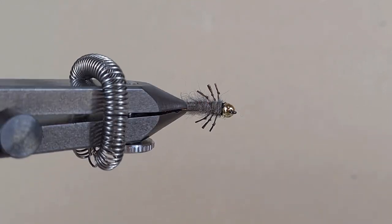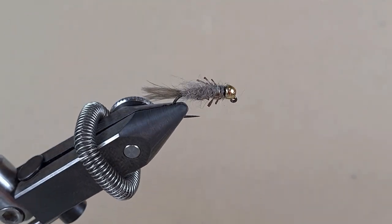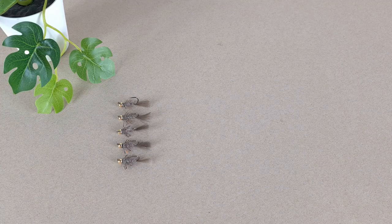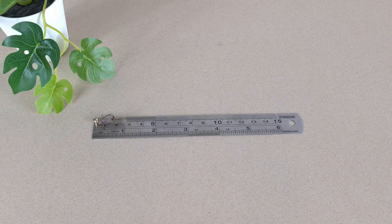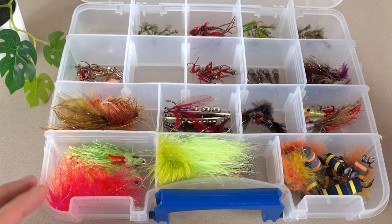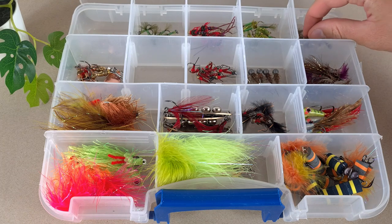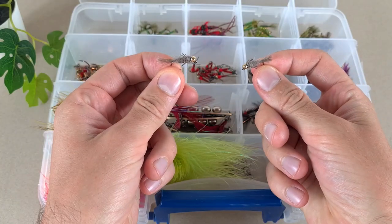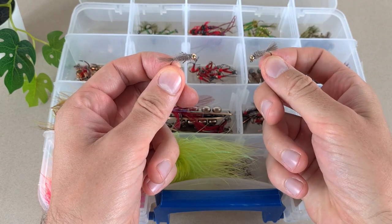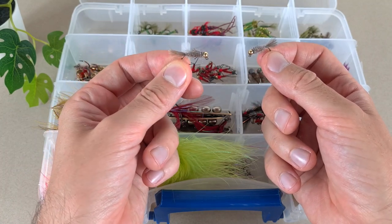Here we go guys — that's a bigger Rika Nymph. It will be heavier, it will dive deeper, and I can cast it with a heavier rod. Nymphs are ready — let's check size and weight: it is around 2.5 cm and 0.6 of a gram. Let's put them in the box. To show you the difference, we already made a Rika Nymph on a size 10 hook with a 3.2mm tungsten bead, and this is the one made today — hook size 8 with a 4mm tungsten bead.